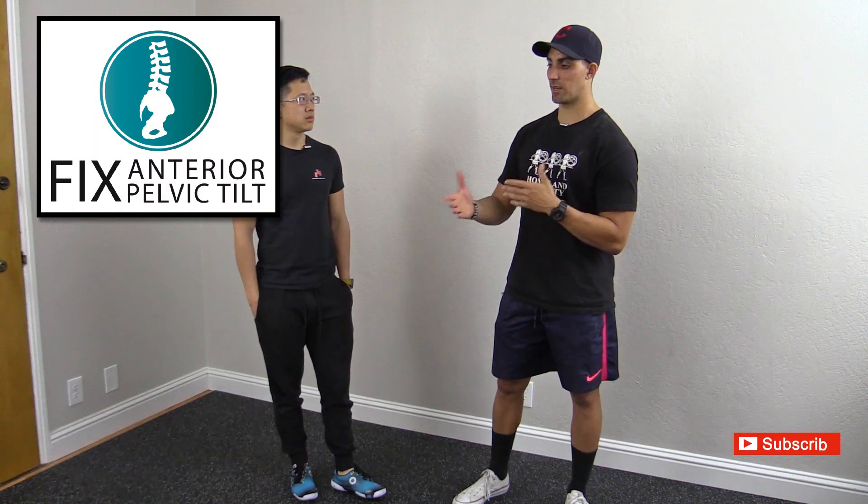Tanya has been watching some of our anterior pelvic tilt videos. She's going through trying to correct that issue in herself and she has seen that we recommend doing some bigger movements like squatting and deadlifting. Actually, in our program — the Fixed Anterior Pelvic Tilt program — we have squatting and deadlifting in there as you progress. So her question was basically: do I need to do these bigger movements? Is it absolutely necessary for me to fix my issue?